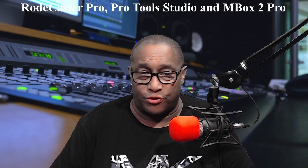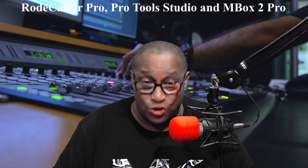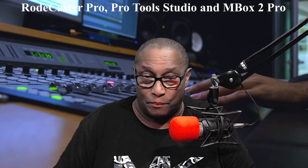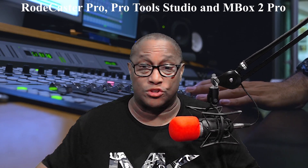Question 3: How did you connect the Mbox to your PC? Do you have a PCI Express Firewire card? Yes, I do have exactly that — a PCI Express Firewire card in my PC — and it works just great.